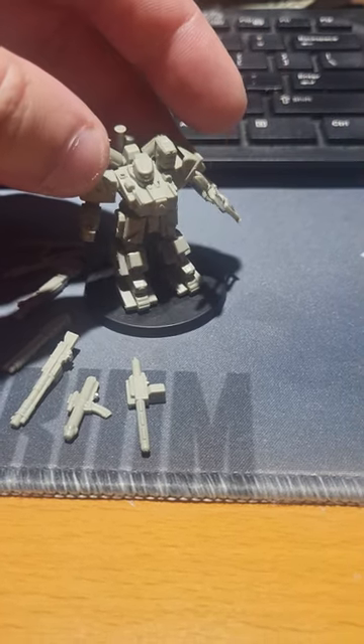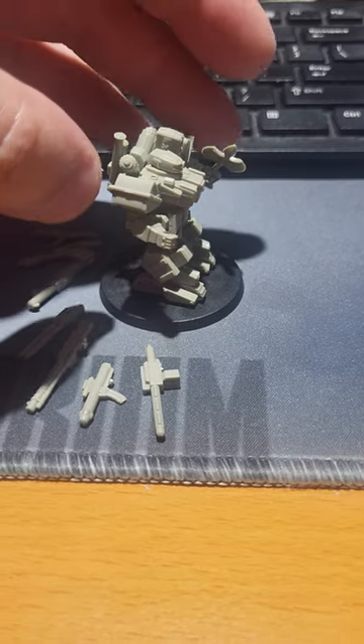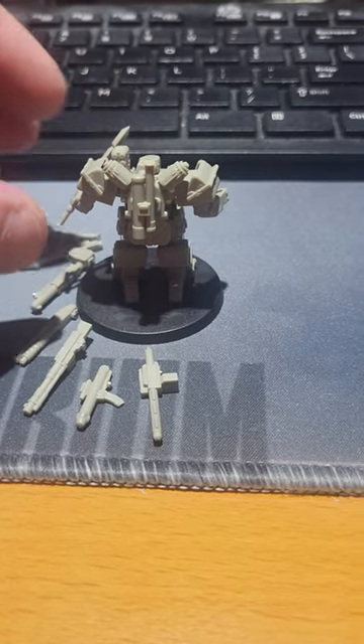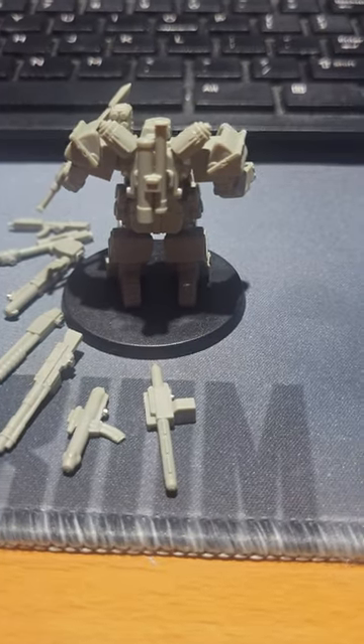Taking the advice of more than a few respondents, they said drop the second rocket pod and stick to one because you no longer have the linkage, but also because it will make it easier to identify on the battlefield.